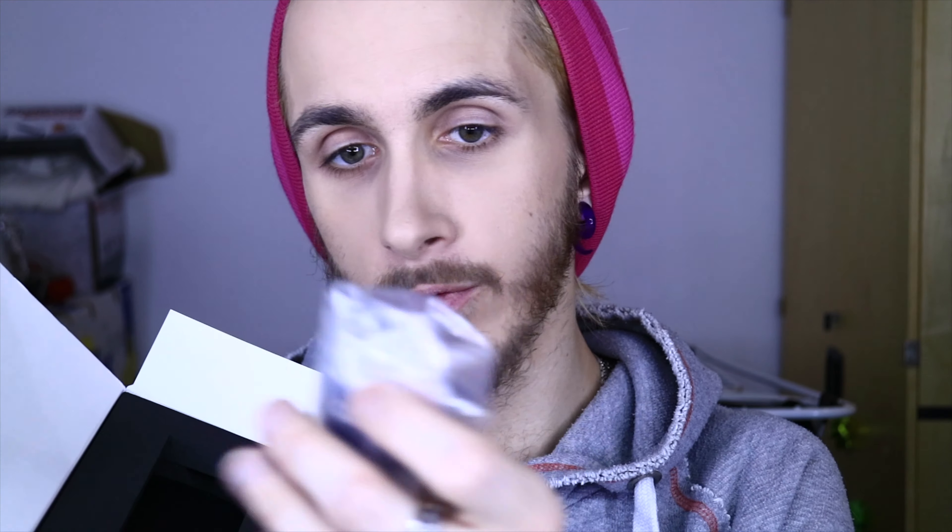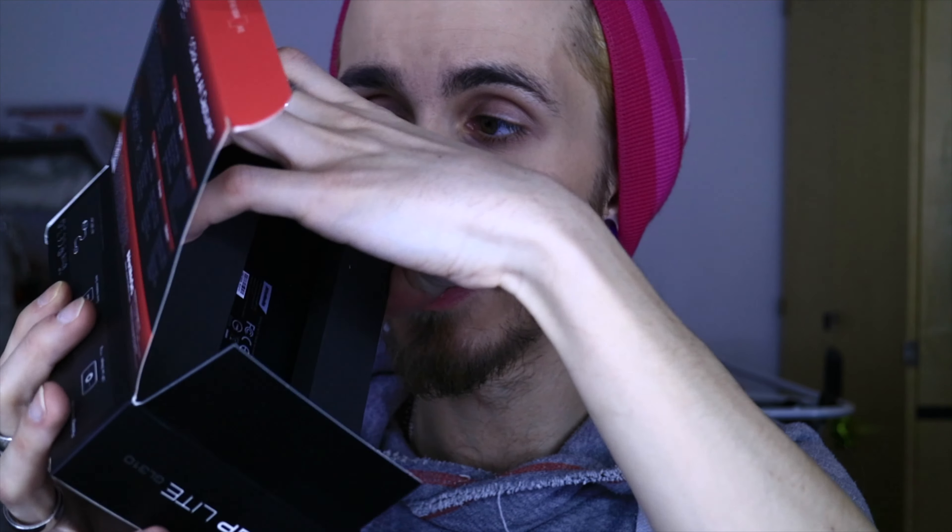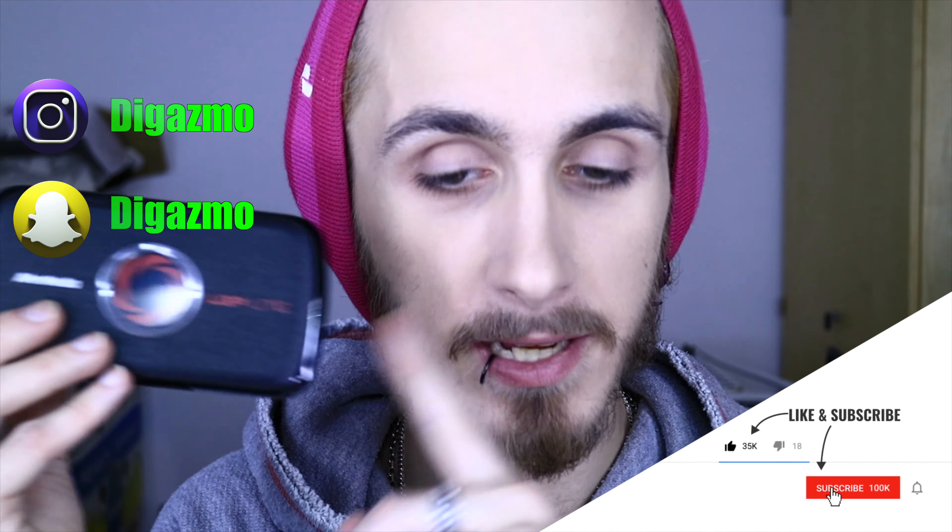Inside of this little guy we have the quick installation guide — don't use that — and on top is the micro USB cable. Then you take this cardboard thingy out of the box, and here we have the capturing device itself. There's no peel porn here. You plug one end into the Xbox, one end into the computer, and then this processes the input so the computer can record it. I need one of these to record from my Xbox, because you can't plug the Xbox straight into the computer and record like that. I tried it — it doesn't work.